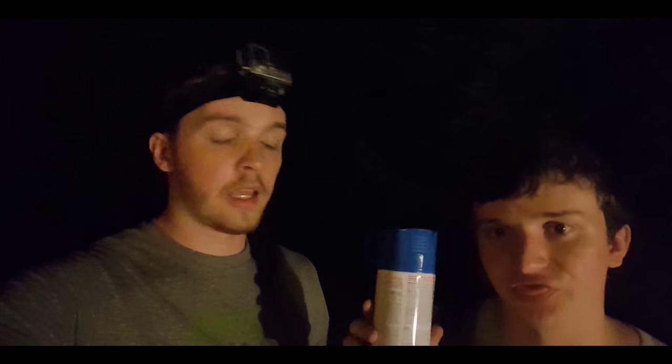All right, our long venture is over. We are no longer at the store getting all the parts that we need — three and a half hours later. So what I'm going to be doing is getting a front video with a GoPro, and then we're going to get a time lapse going as well, and we're going to edit the two together.